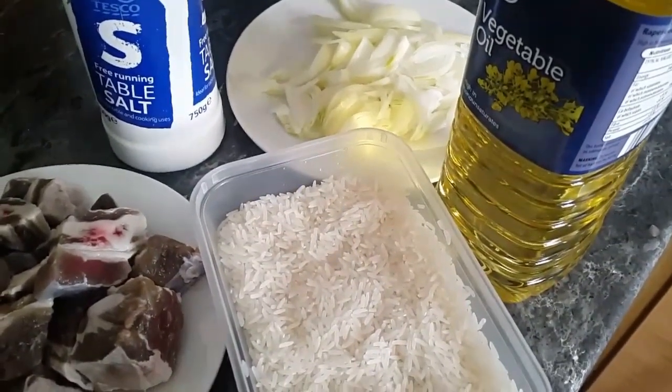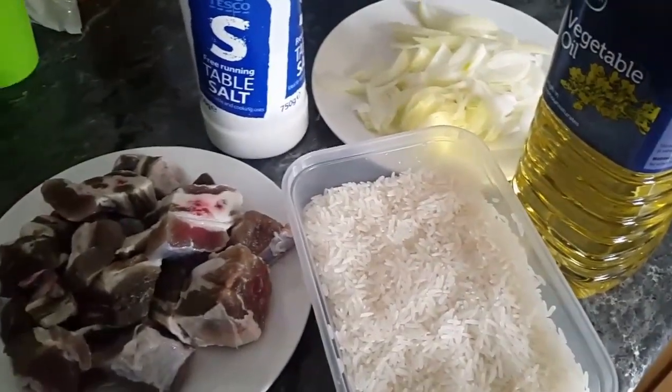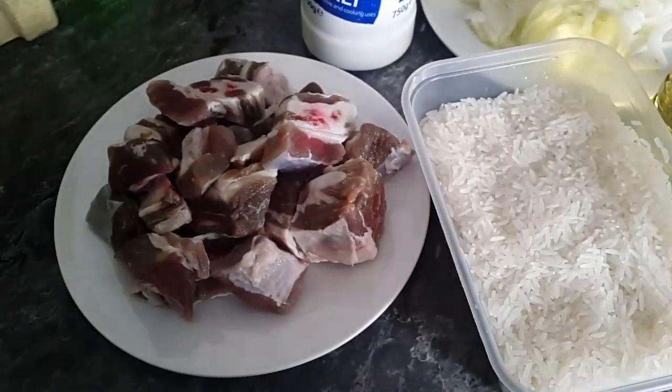You need some cooking oil, some sliced onion — I used one onion — rice of course, your tolu beef, and some salt, just a pinch of salt.